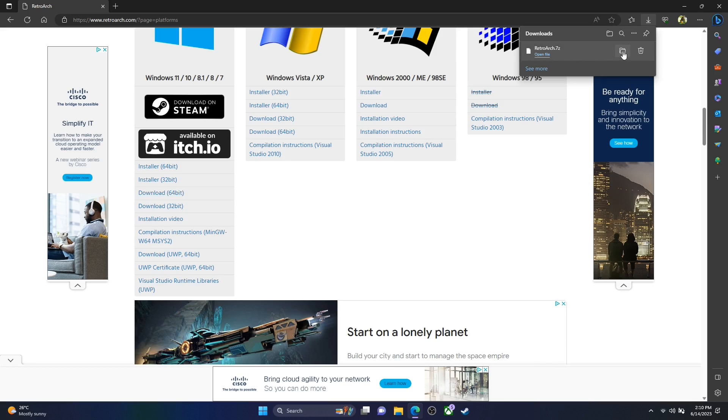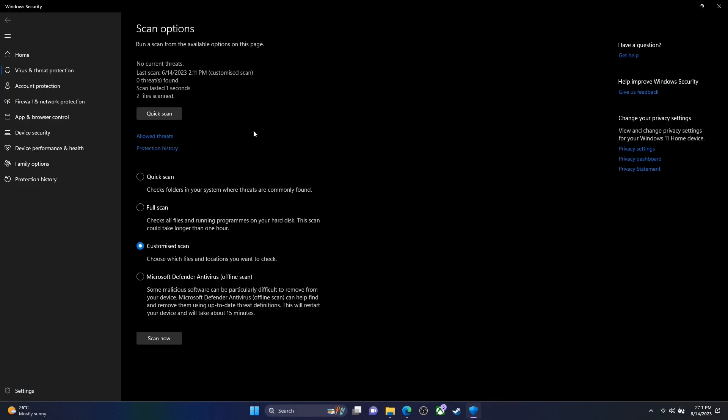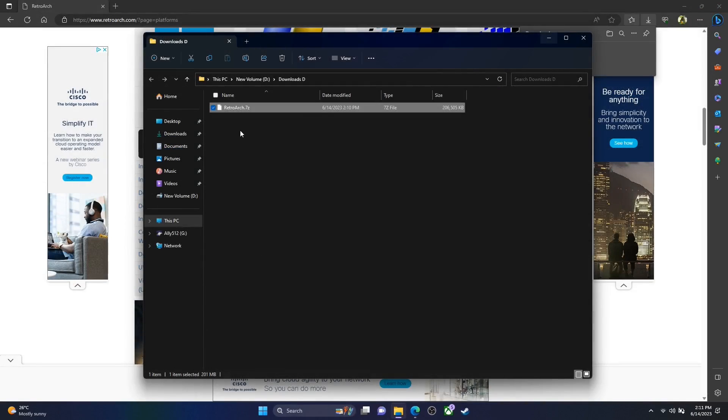Once that has downloaded, always do your due diligence — I'm going to scan it first just to make sure it's okay, clean, and we're not downloading anything malicious. Scan complete, we are good. As this is a 7-zip file, Windows can't extract that natively, so we're going to have to download 7-zip. I'll leave a link to this in the description as well.